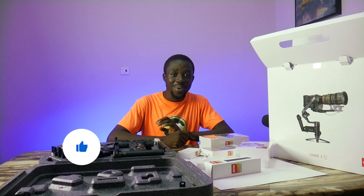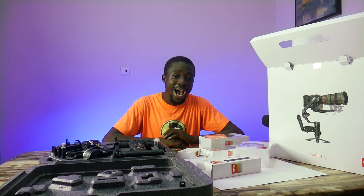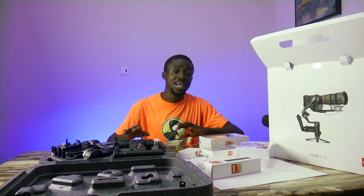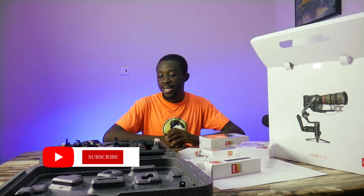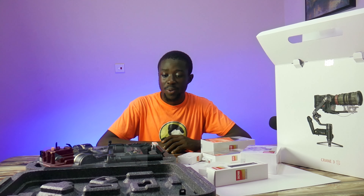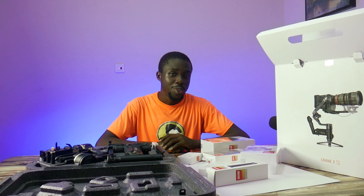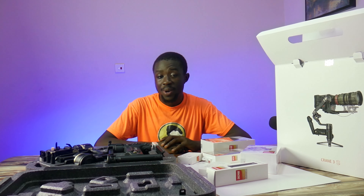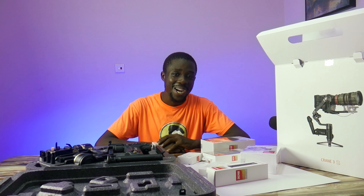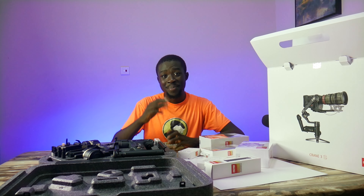Thank you so much for watching this video. If you have any further questions, you can leave them in the comment section below or hit me up on Instagram at obl_junior. If you are out there searching for a gimbal for a big camera, the Zhiyun Crane S3 Pro is my biggest recommendation for your shoots. Thank you so much for watching, and as always, keep practicing filmmaking. Peace out.